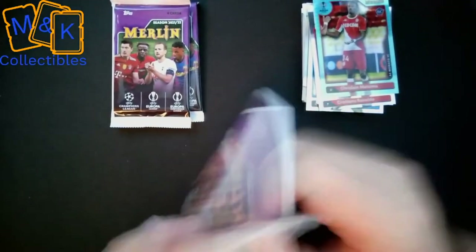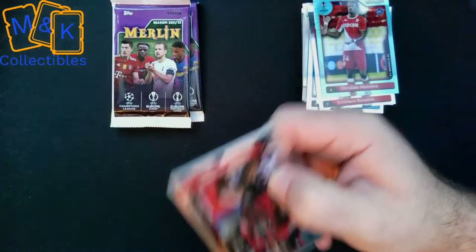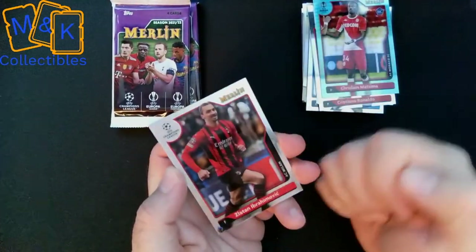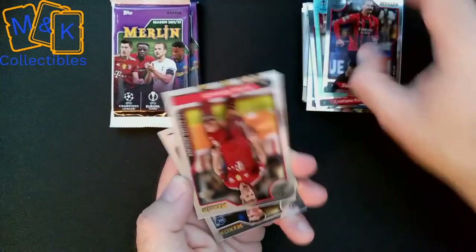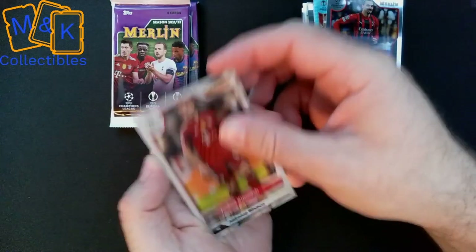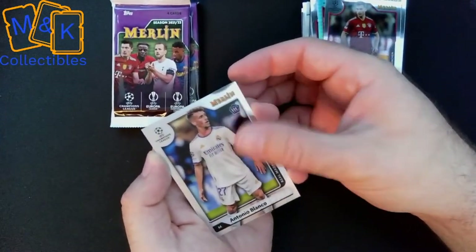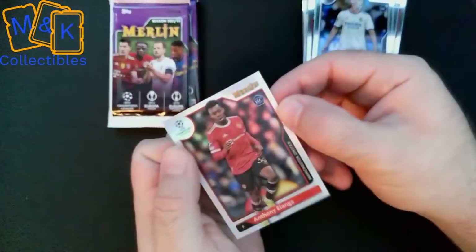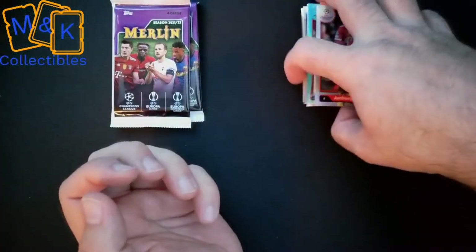I like the fact that Topps cards have gone to recyclable paper, but there's nothing like opening a foil pack. We start the next one with a Zlatan Ibrahimović, then — going upside down — we get a Joshua Kimmich and Antonio Blanco of Real Madrid, and then an Anthony Elanga of Manchester United — one of the new upcoming stars there.